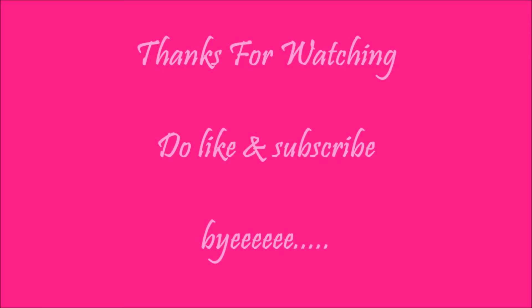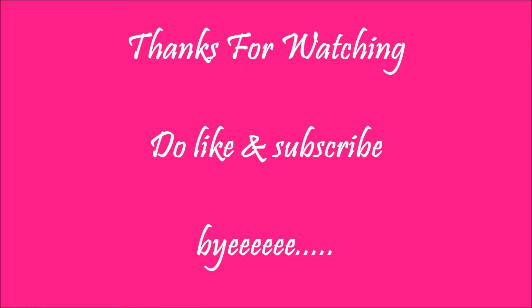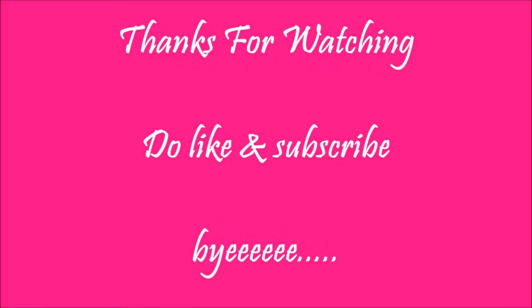Hope you all enjoyed it. I know that this is going to help all of you. Thank you, thanks for watching, do like and subscribe. Bye!